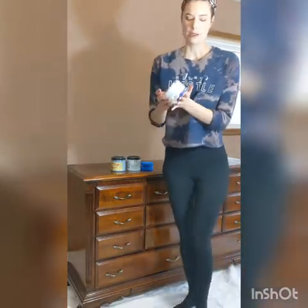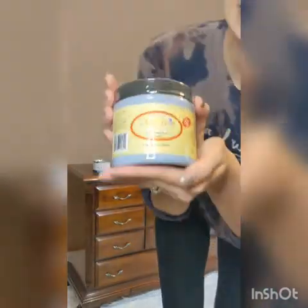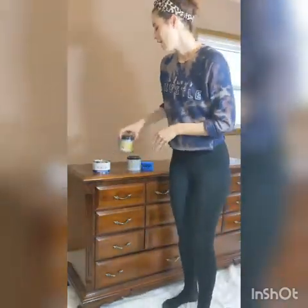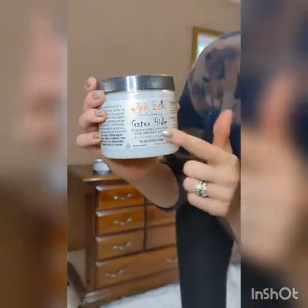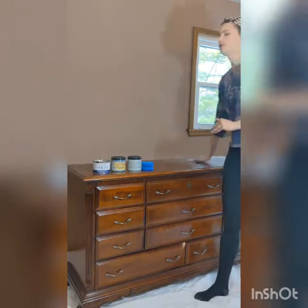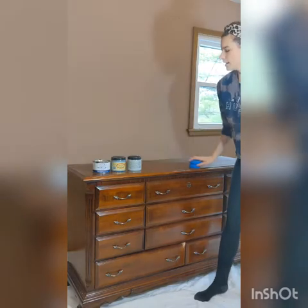I'm using some really cool products by Dixie Belle today. This is a white pickling stain and it gives a really cool whitewash and pickle effect. Then I'm going to do the sides in this really cool blue-gray chalk paint by Dixie Belle — what's great about chalk paint is you don't have to prime before using it. Then I'm going to go over the top with Gator Hide, which gives a solid protective foundation. We'll also apply it to the drawers using this Dixie Belle sponge.